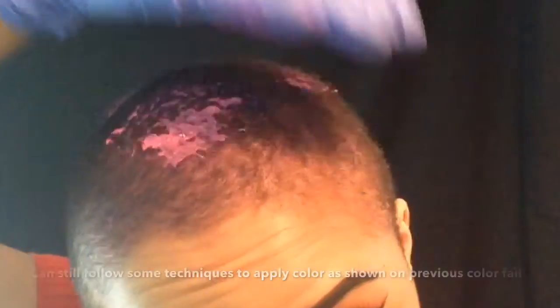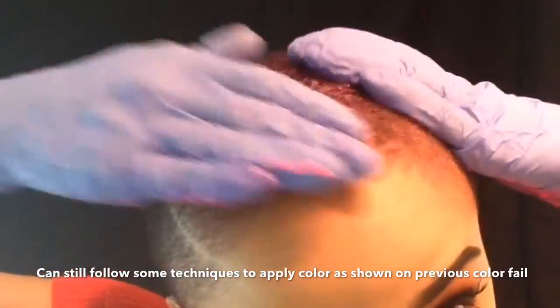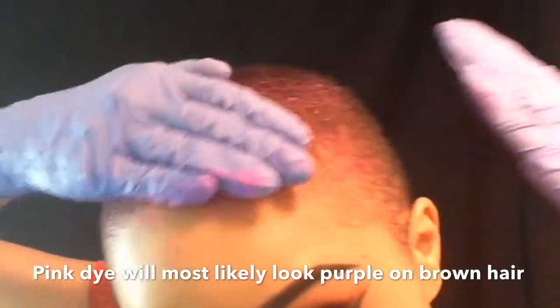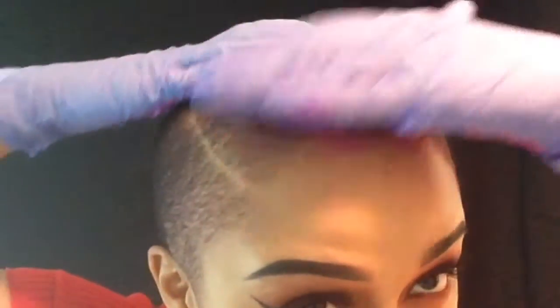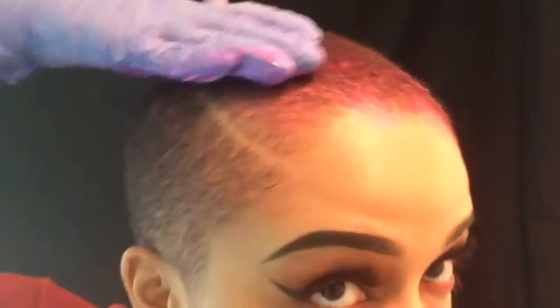This brand is very watery and liquidy, so when applying it be careful — it can get messy. When I applied this last time it actually looked more purple instead of pink, so hopefully I don't care if it looks purple at this point. I just want hair color without having to bleach, because I am definitely planning on bleaching my hair — you'll see that on the channel really soon.